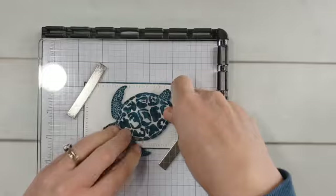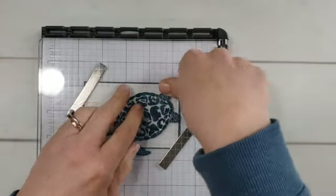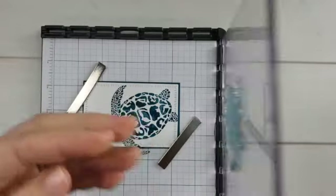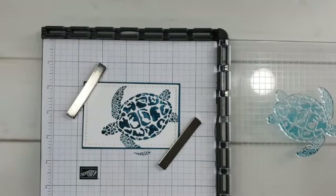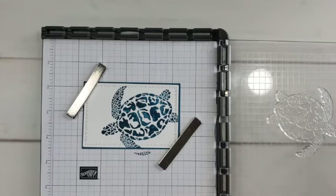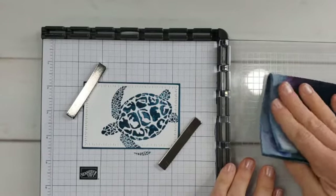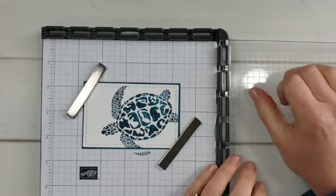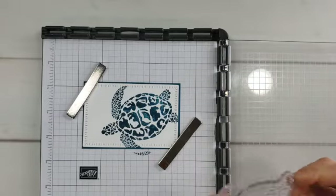I've inked this with Pretty Peacock ink. I'll mention we have an ink color collection refresh happening soon, so you may want to stock up on refills and cardstocks in your collection because some traditional colors will be going away and new ones will be coming to replace them.